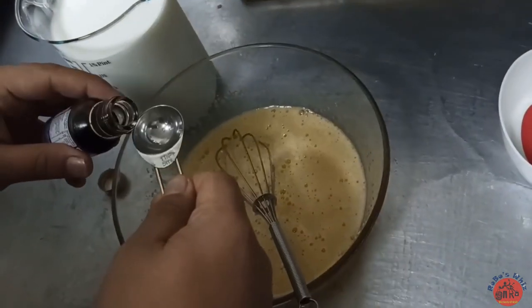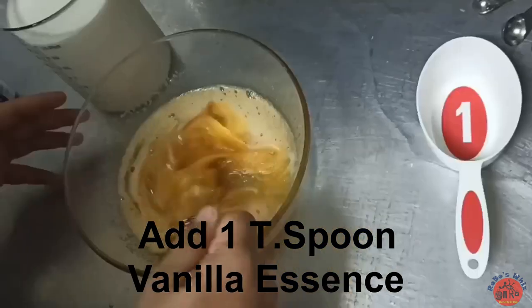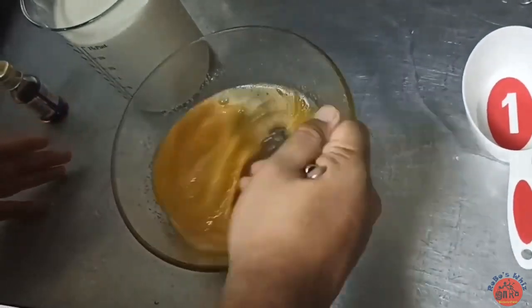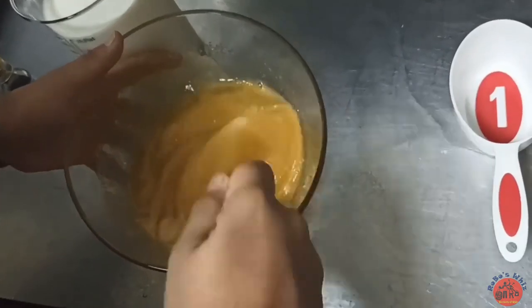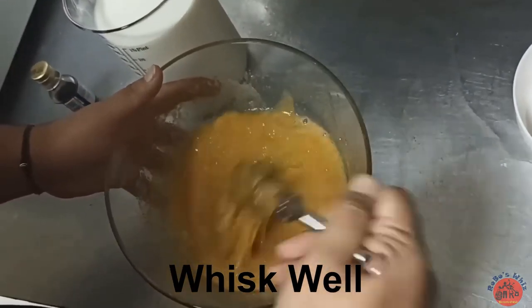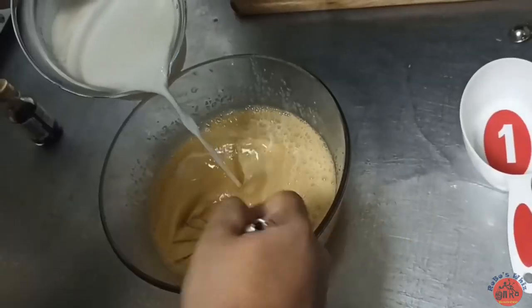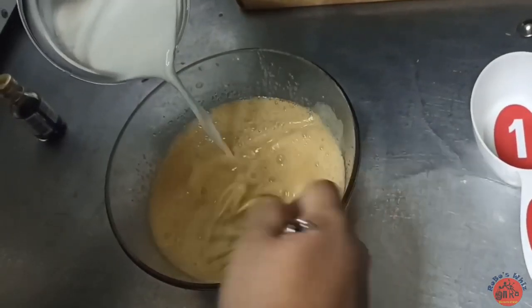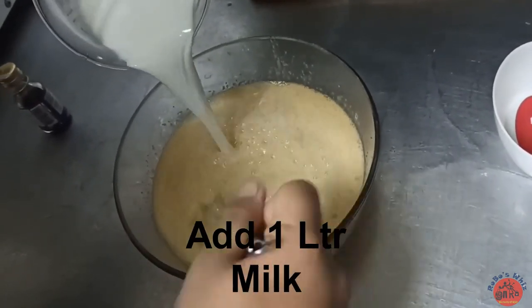Now, add 1 teaspoon of vanilla extract. You can measure 1 teaspoon of vanilla extract and add it in.